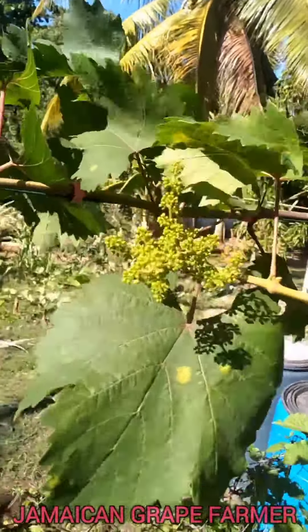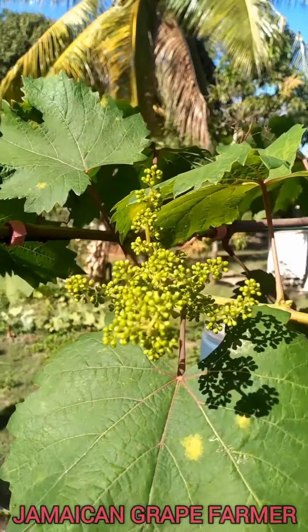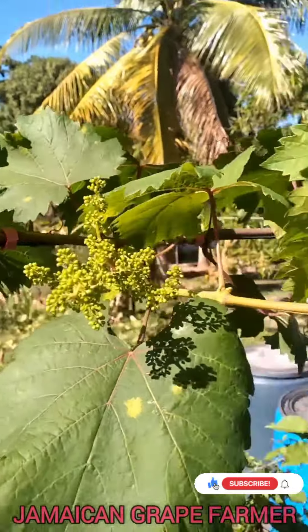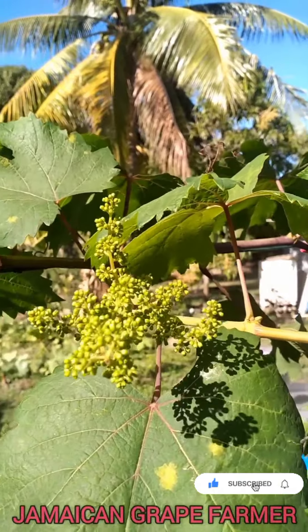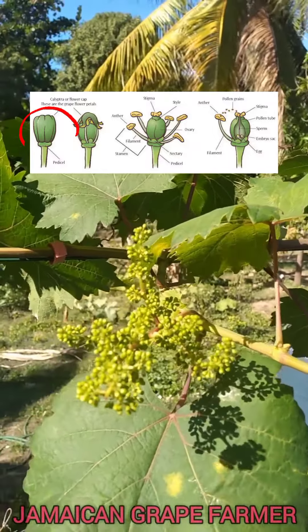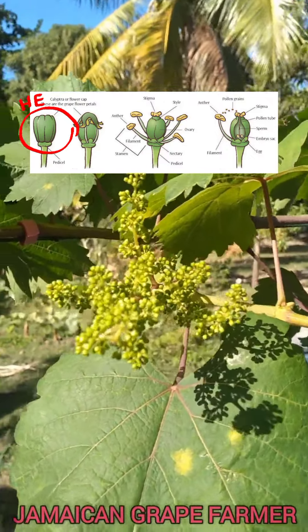Today we'll be talking about the grape flowering process. What you're seeing now are not actual grapes — these are what is called calyptra, the covering for what I may call the baby grape.